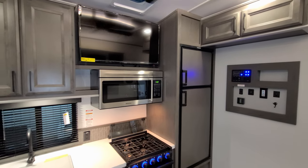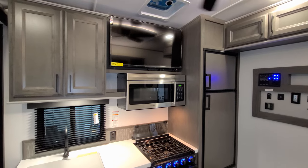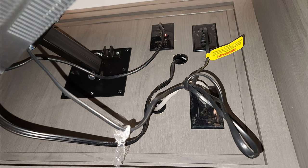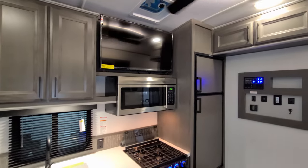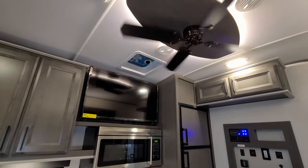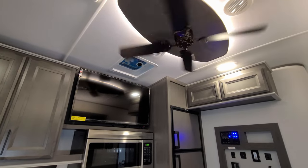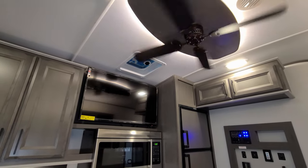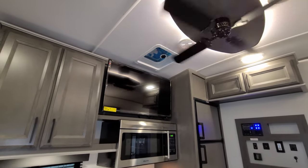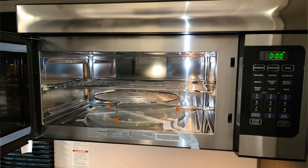You have a large TV here on a swing arm so you can swing it out. Behind there you'll see your TV antenna booster button and the electric outlet. One caution: if you swing that TV out too far while the ceiling fan is on, it will actually hit the fan — so be careful with that. There's a roof vent up there with a little fan in it as well.